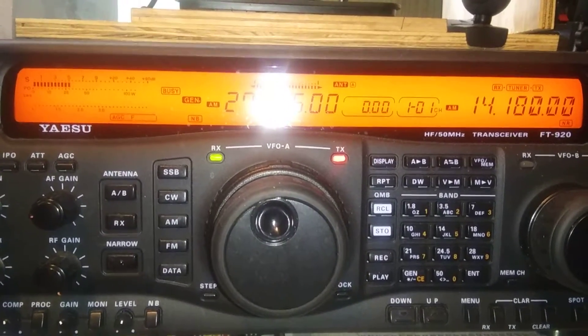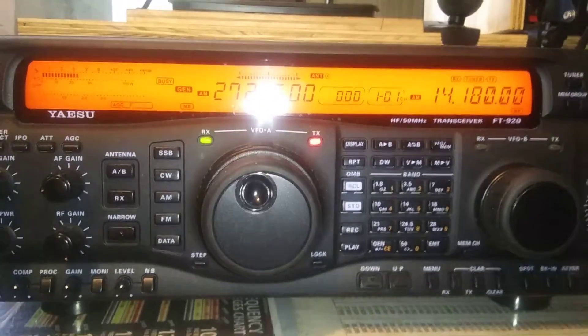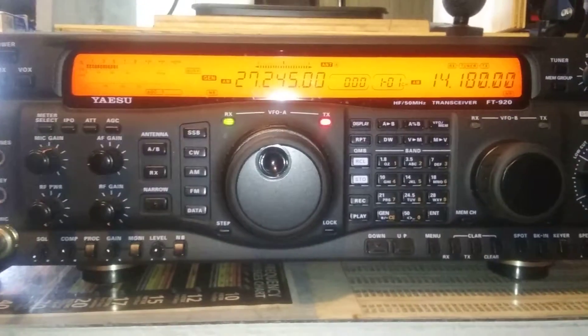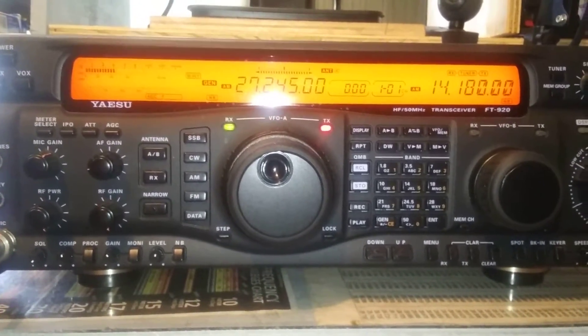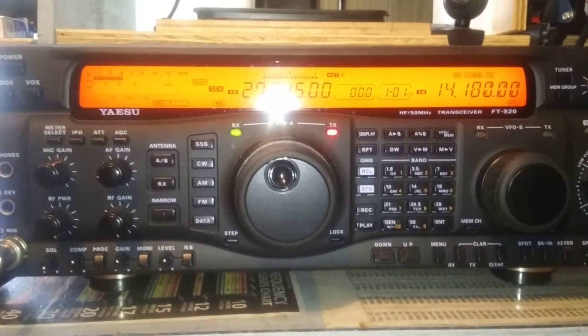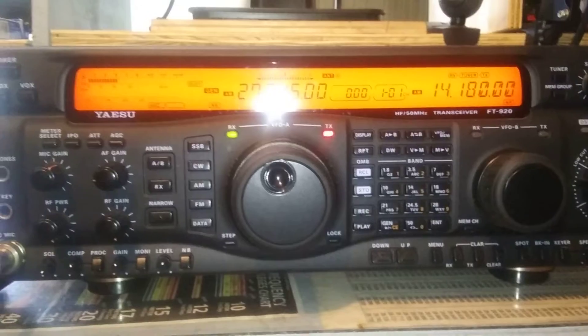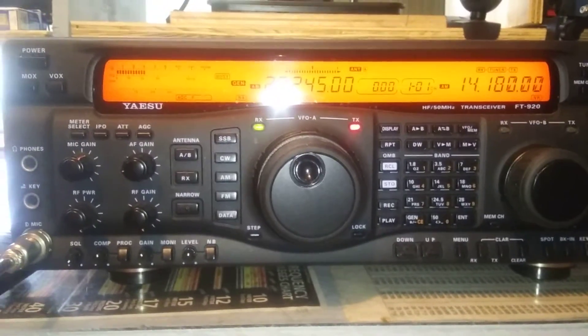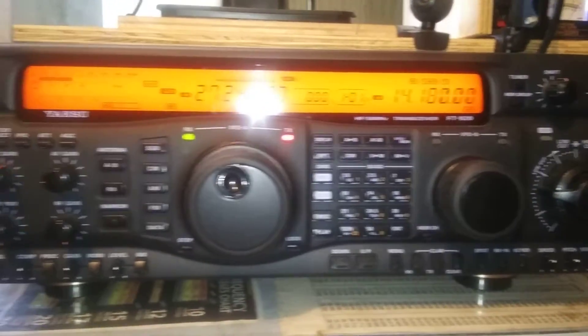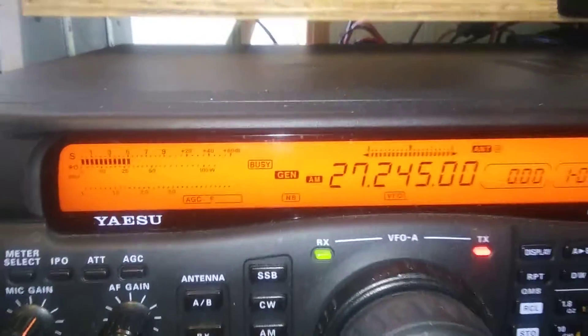All right, here we got a Yaesu FT920. The radio seems to work fine — I haven't found any problems with it. I've been using it just about every day for the last approximately month, month and a half. I am a smoker, so it has been around me for that period of time. The only marks I found on the radio are right here at the top — a couple little marks. Other than that, it's in real good shape.